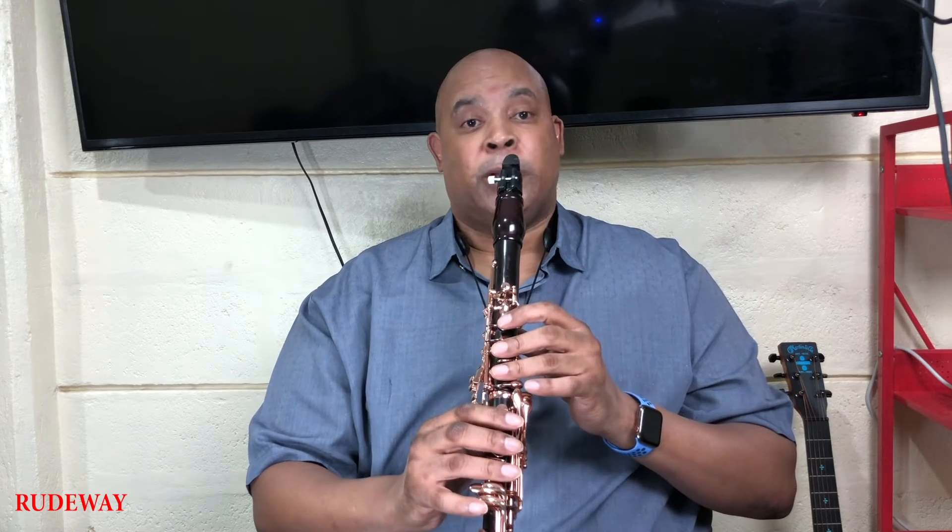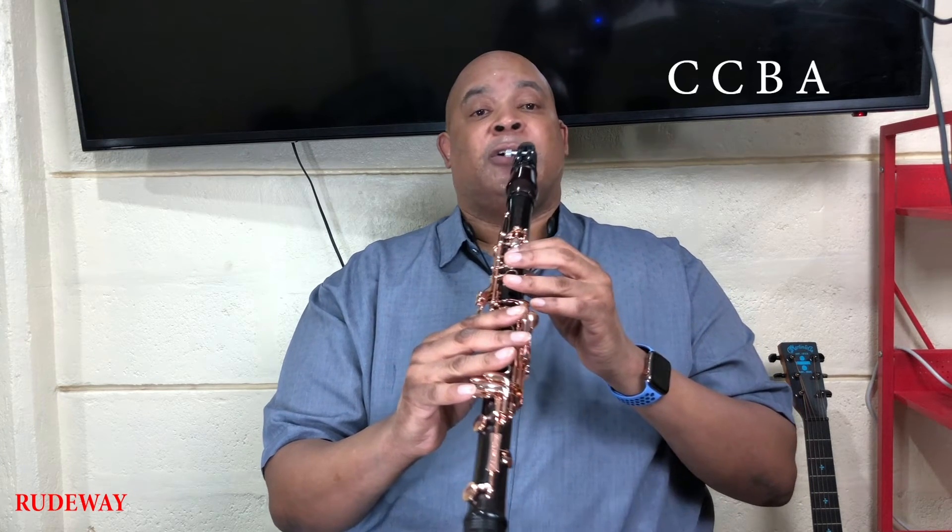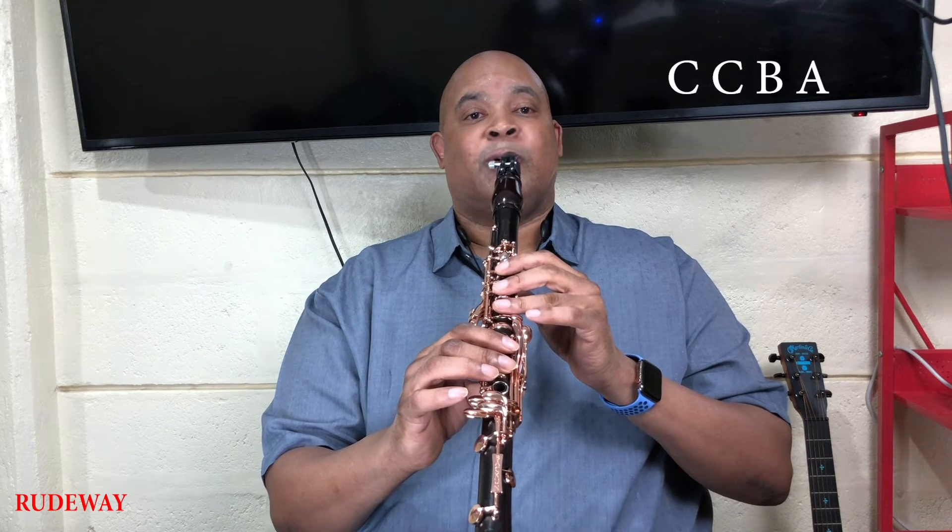Now, let's go to part three. G again. Open G. To E. Let's try that again. Open G. E. Now, we're going to go to C. Again. One more time.